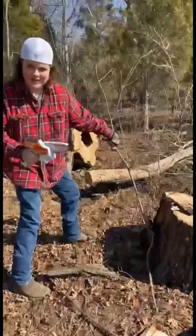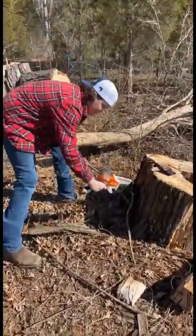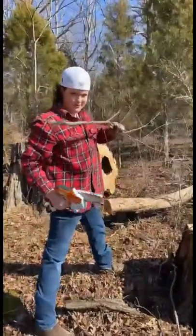Then, you walk over to your object that you're going to be cutting. You bend it over, flip your switch down, make sure it's going full blast before you cut. And that's how you cut a tree with a mini tinsel.